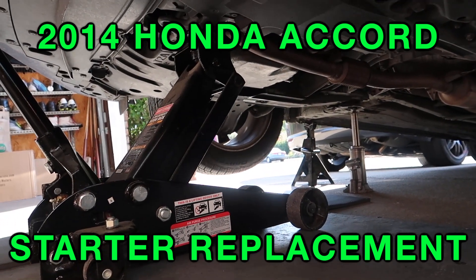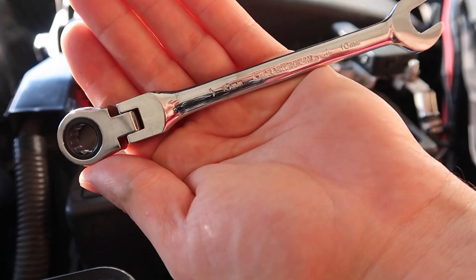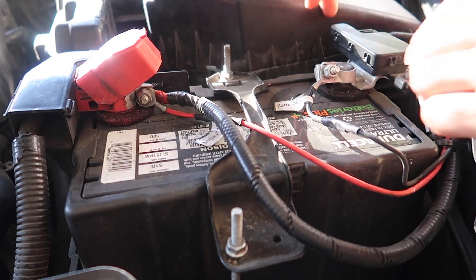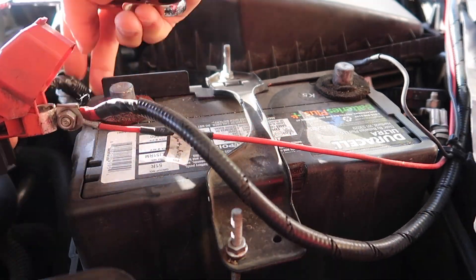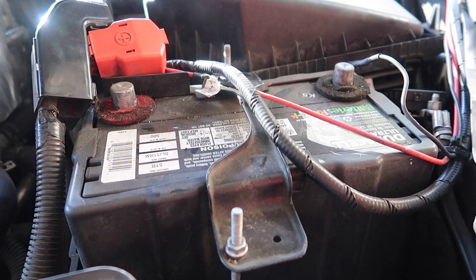Now let's do this step by step. First, number one, we're going to remove both terminals of the battery so that there's no electricity going to the starter. Remove them both and place them securely on the side of the battery so they don't touch anything.